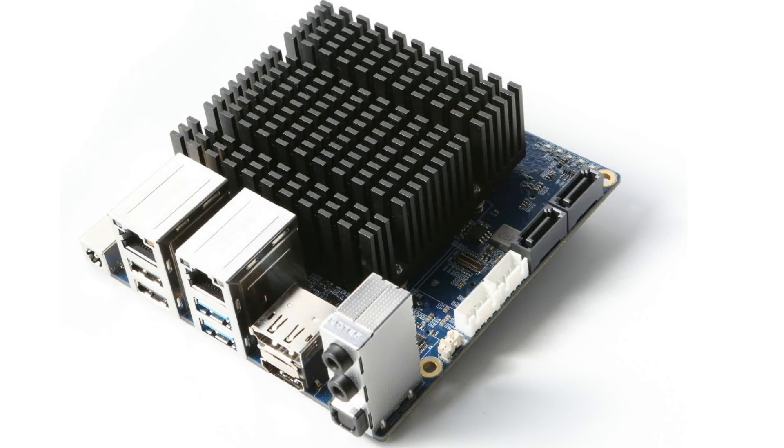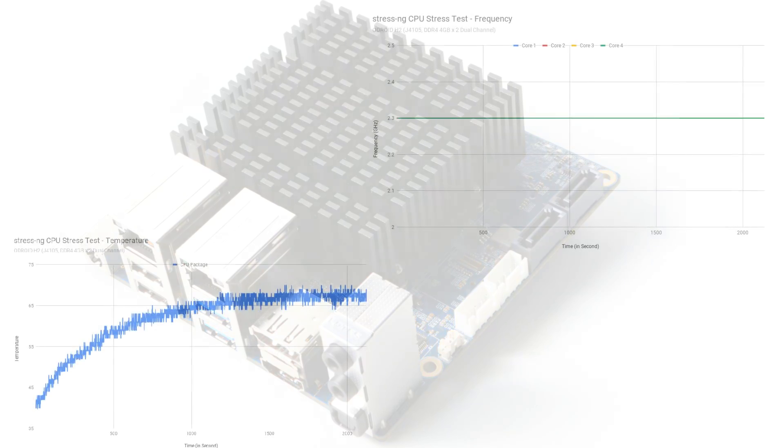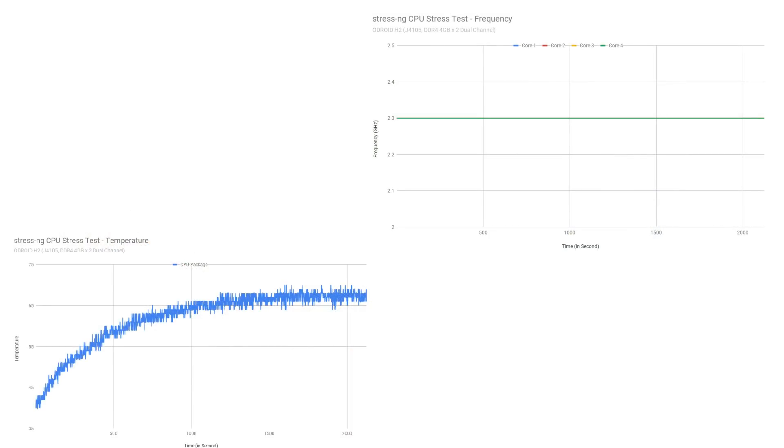The Odroid H2 will come with a big heatsink. According to their tests it will not throttle — even when maxed out, it will stay at 2.3GHz with a temperature of 70 degrees Celsius.